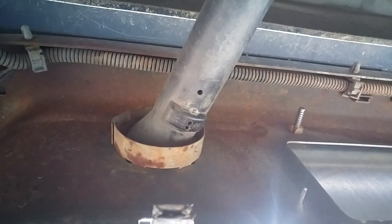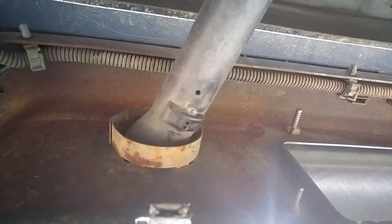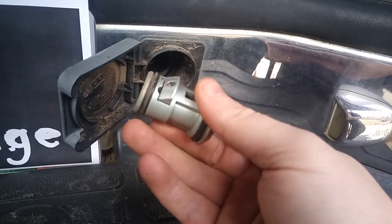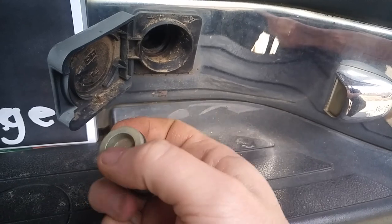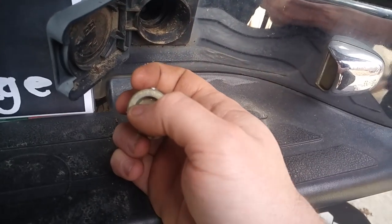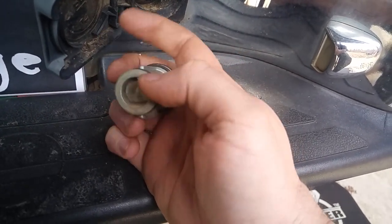Let's get up top, get it completely out, and I'll show you why this worked. Here's the cylinder — I was right, I was feeling the back of the lock. You can see where my allen key was scraping the back of it right there.